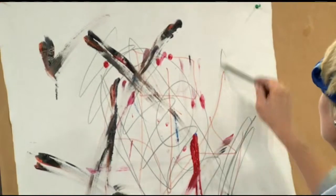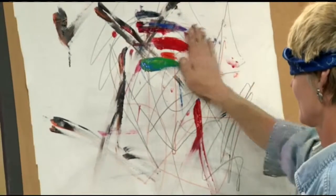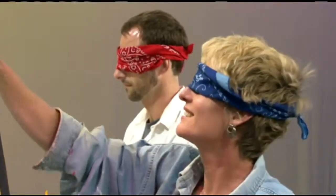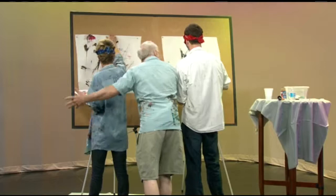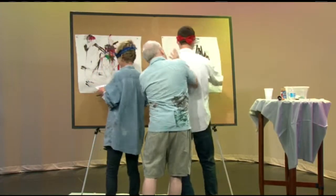And what about for you, Kim? What was it like? For me, it's liberating, impulsive, fun, playful. You can drop inhibitions and just lighten up about everything. Do you find it therapeutic almost? Very therapeutic. You almost feel like dancing inside and out and exhibiting that on the paper.